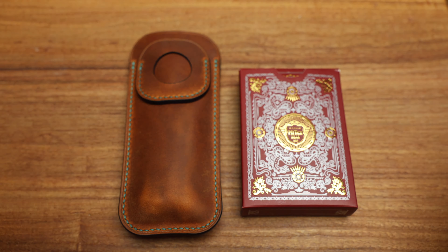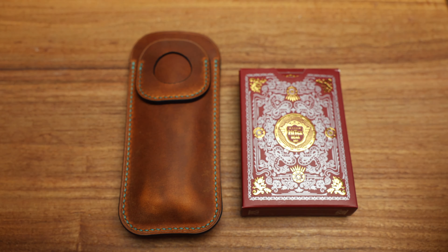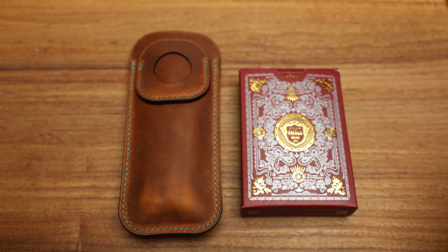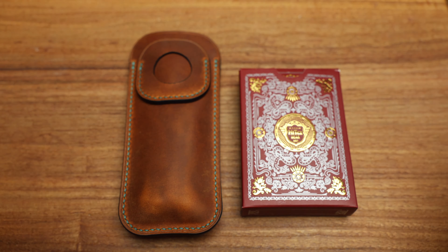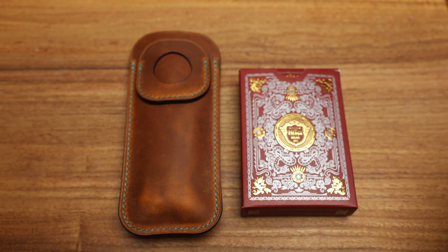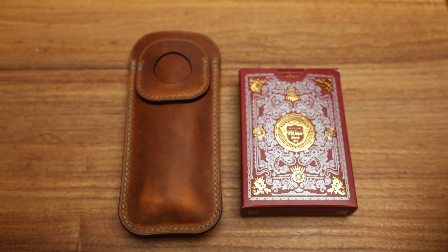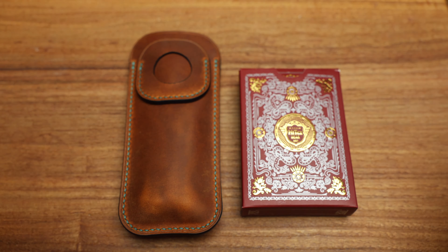It's got that cool teal-colored technocarbon which looks phenomenal - as you move around in the light it's constantly changing. If you compare this knife with other showpieces, they'll all be different, which is what I love so much about it. They're all unique, all have different patterns - some will have more teal, some more dark black, some more gray, some more clear. It's just the beauty of the knife. Working our way back, you'll see the Shirogorov bear, and I love that it's not on the blade - it's out of the cutting area, so it's not going to wear off over time.